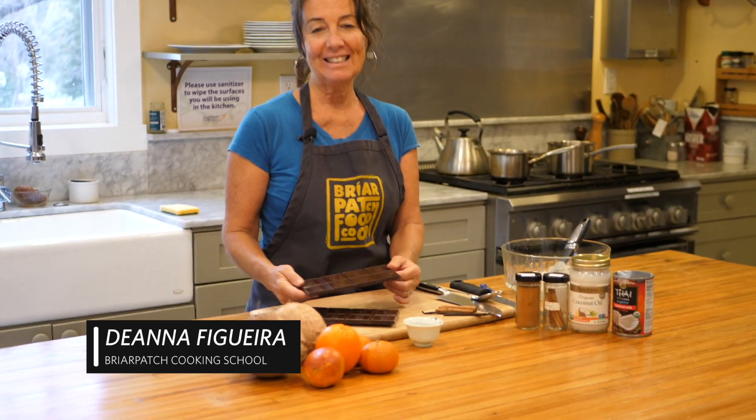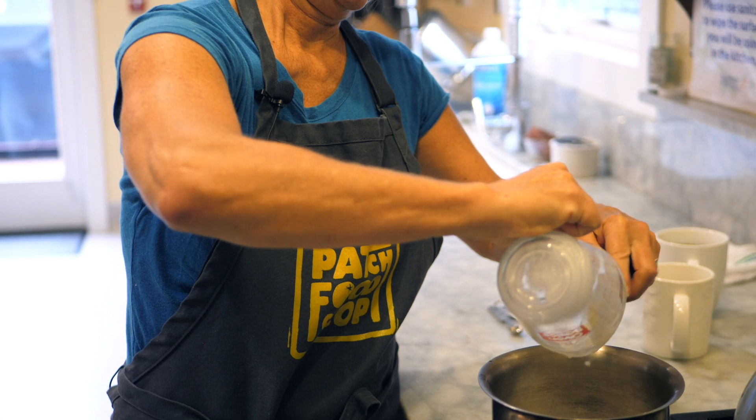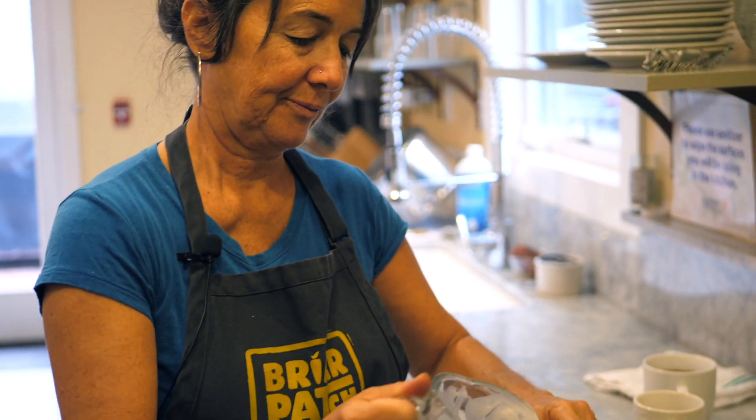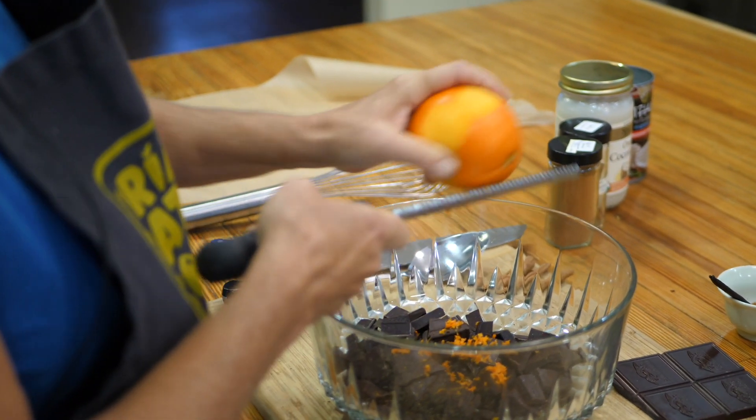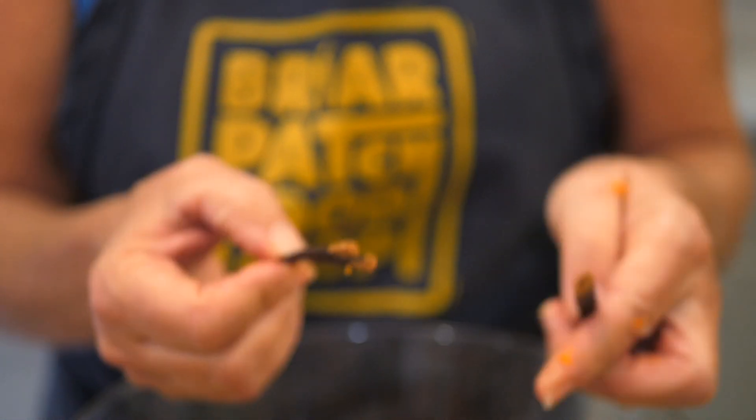I have some dark chocolate and it's 60% cacao. I'm going to chop the chocolate, heating the coconut milk and some coconut oil. I'm going to put the zest of one orange into the chocolate. Adding a fresh vanilla bean just increases the yumminess.